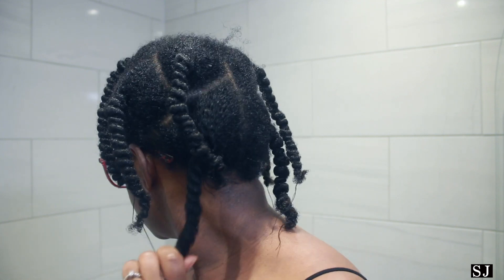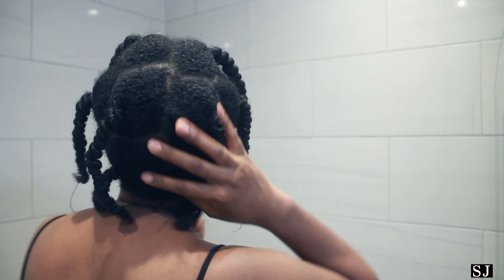Hey guys, welcome back to my channel. In today's video I'll be showing you my mid-week hair routine, at which point my hair begins to lose its moisture.